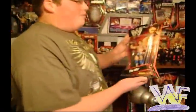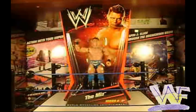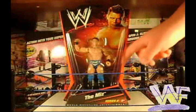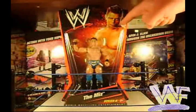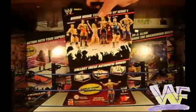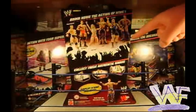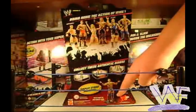Today we're taking a look at the Miz in Mattel's Basic Series 6. First, let's take a look at the packaging. Like all Mattel packaging, this package has the hourglass shape. The WWE logo and a picture of Miz are at the top, with his name and Series 6 written at the bottom. The back of the packaging has all the figures in Basic Series 6, all the Mattel rings, and instructions on how to put the figure into its display stand.